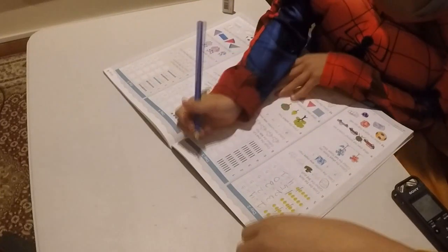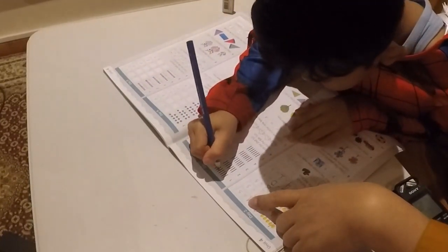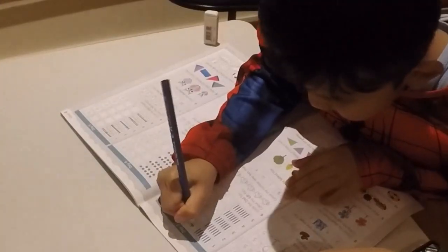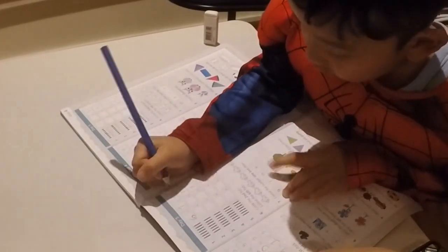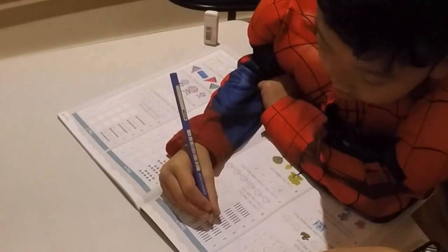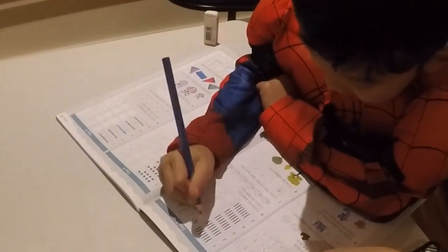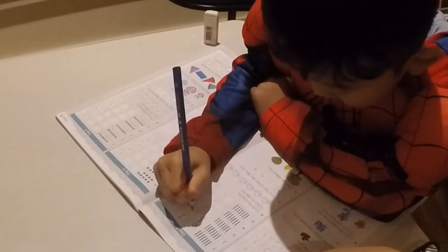Okay, good job. One, two, three, four, five, six. Six and one. Six plus one equals seven. Good. One, two, three, four, five. Five plus two equals seven. Good.